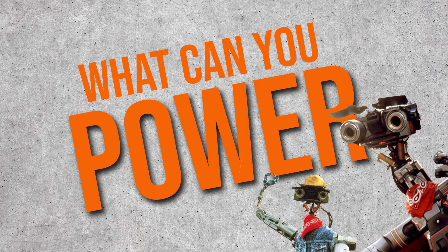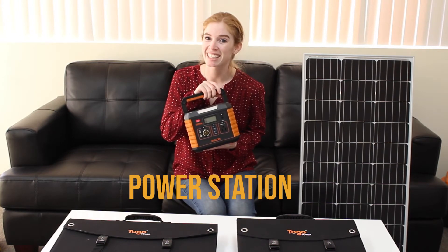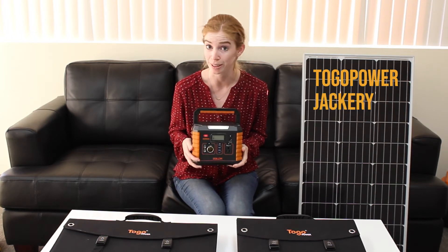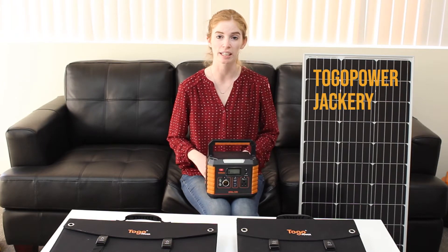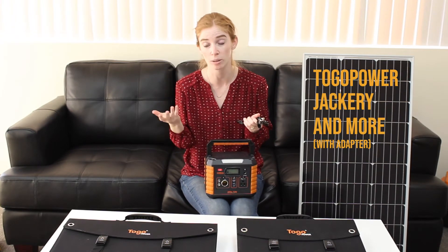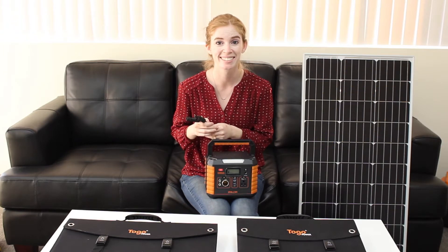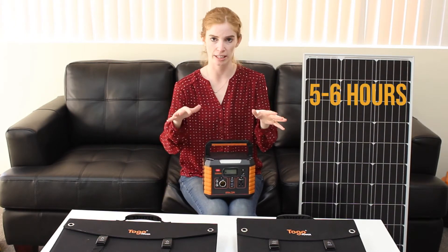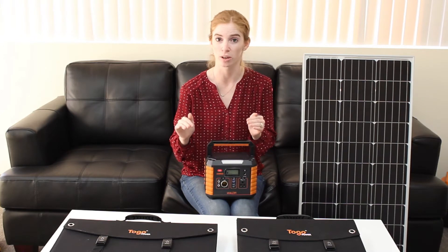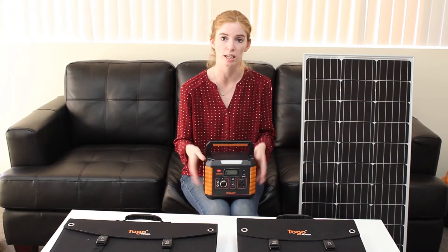What can you power? We recommend powering up your power station first and foremost. Our portable solar panels are compatible not only with Tugo Power and Balder, but also with Jackery. If you happen to have a different brand besides Balder and Jackery, you can get a handy-dandy adapter — this comes separately and does not come with your solar panel. But if you have a different brand like Rockpals or Paxos, you can use this adapter to power up your power station. These solar panels take about five hours, give or take, to fully charge a power station. Depending on the brand and wattage, you could get it as low as three hours, but to be on the safe side, consider it a five- or six-hour event.